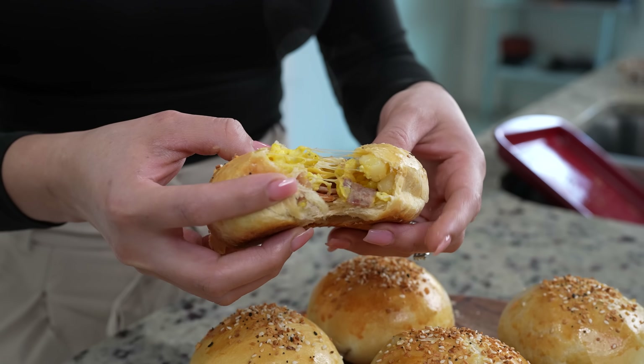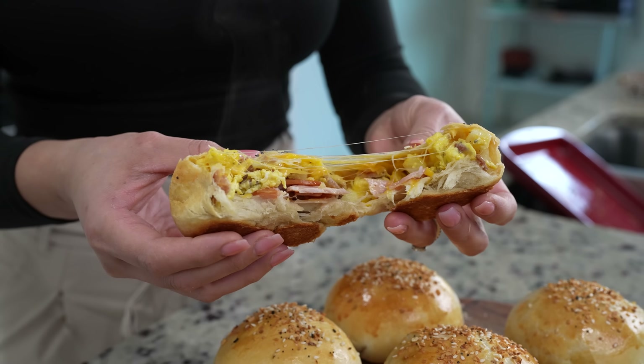Hi guys, welcome back to my channel. Today I'm going to share with you how to make some delicious breakfast bombs. So in case you guys want to know how to make this super easy and delicious recipe, just stay tuned and I'll show you how.